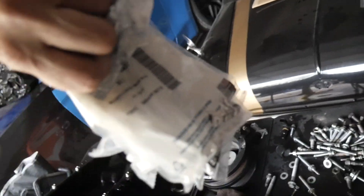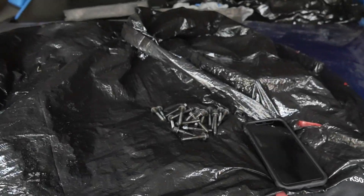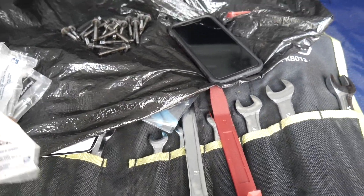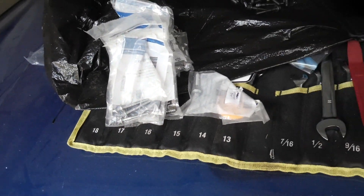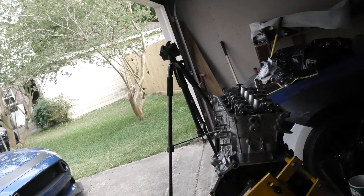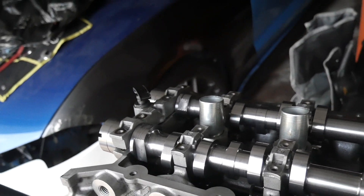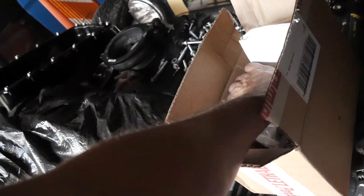Right here we have our new cap bolts for the cams. The original bolts — Comp Cams says to replace those when doing this. I talked to Drew and he said usually with bolts like this it's best to do it, so we went ahead and got brand new ones. These cost me about 50 bucks because I had to get 40 of them. Normally they're like two dollars each, but I went to tascaparts.com — they have them listed for a dollar 25. I didn't feel like waiting so I went to my local dealer Joe Myers Ford and they matched the price and got them in today.